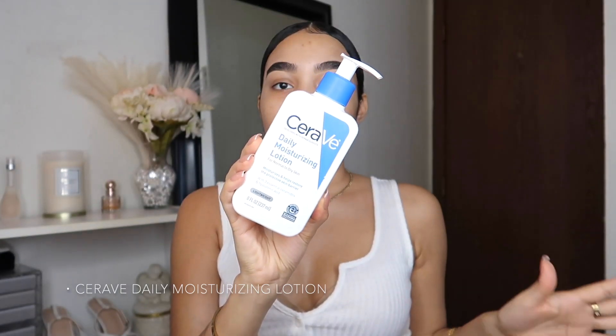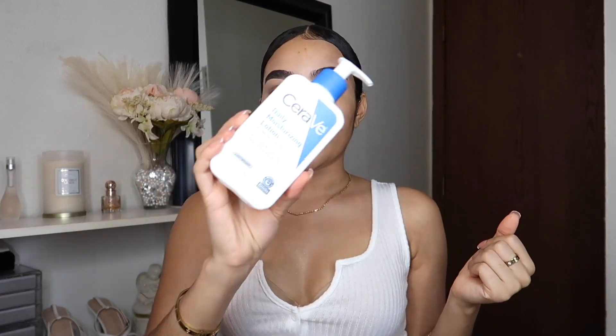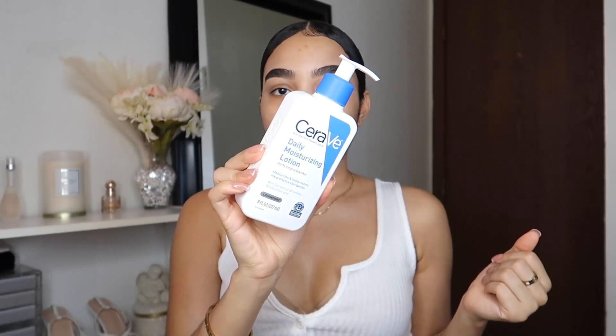Lately I've been using the CeraVe daily moisturizing lotion for my face — you can also use it for your body — and I noticed it's been giving me more of a smooth finish before I apply my makeup. I already went in with this, and I already did my eyebrows, which is another routine itself.